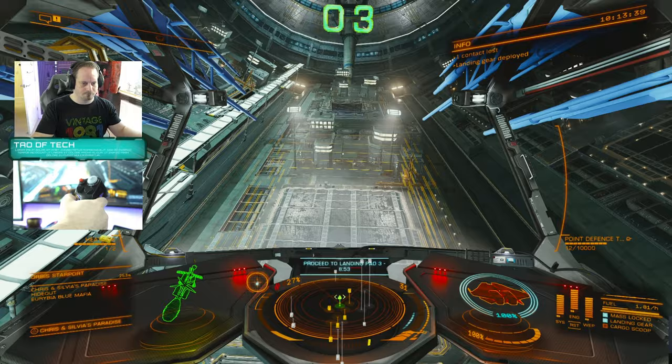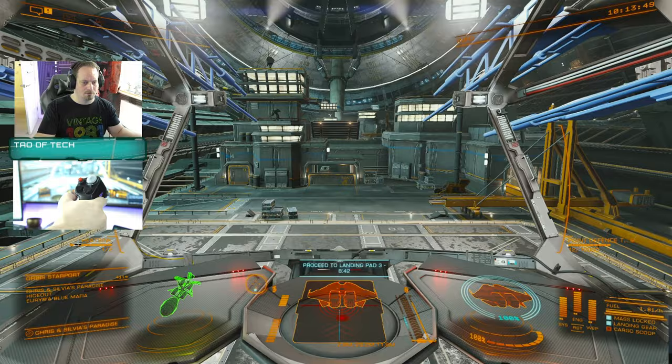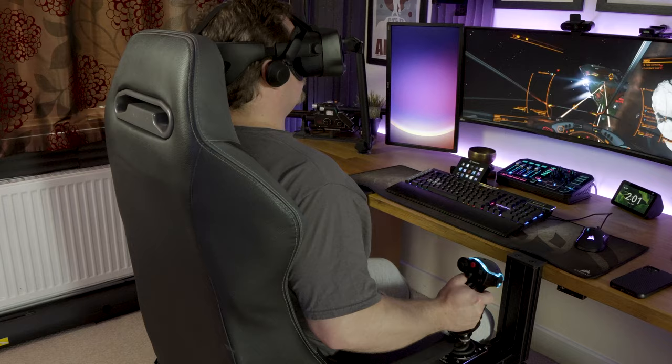In extended play sessions I actually started to fatigue a bit with this device. It's a combination of how hard you have to push on the switches to actuate them and the resistance from the flight stick itself. The throttle mechanism itself is not too bad, but I found myself missing the lightness and finesse of the Virpal device.